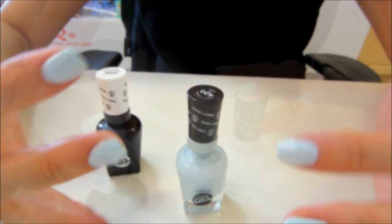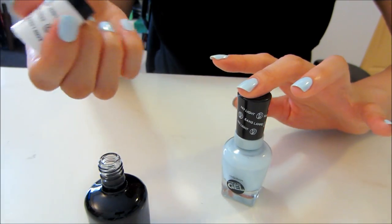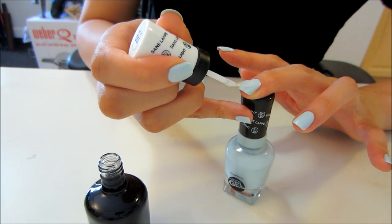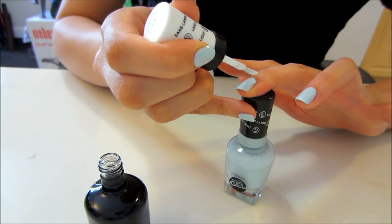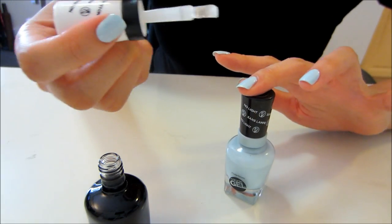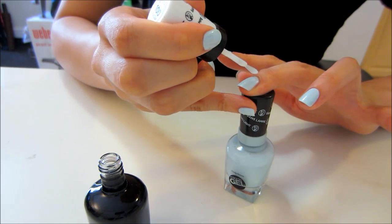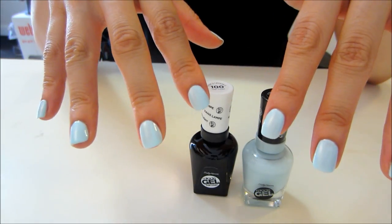I waited five minutes for the color to dry a little bit and now I'm applying the top coat. It goes on really nicely — it's kind of like a semi-liquid top coat. The brush is pretty much the same size as the color nail polish brush. It goes on really nicely and smoothly as well, and my manicure is completely done.